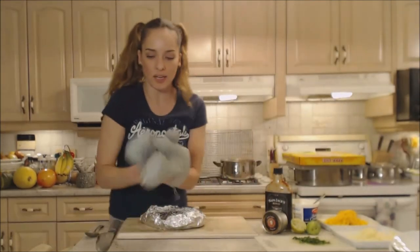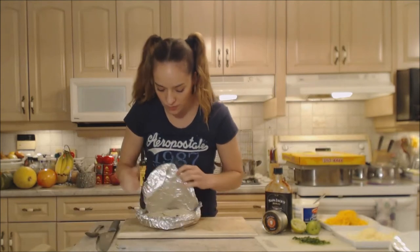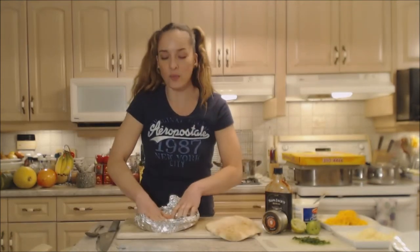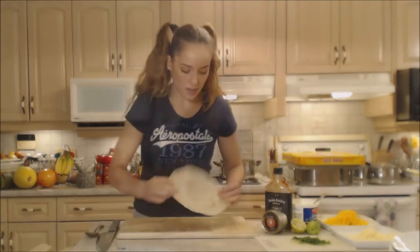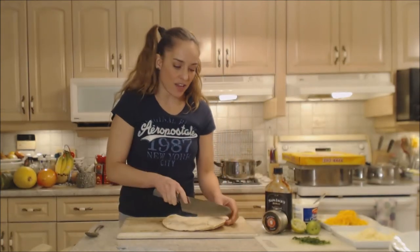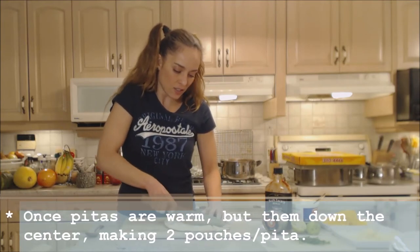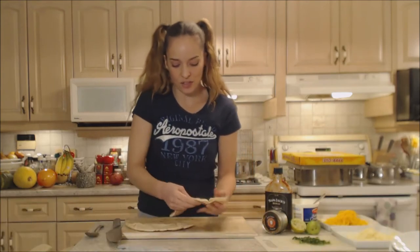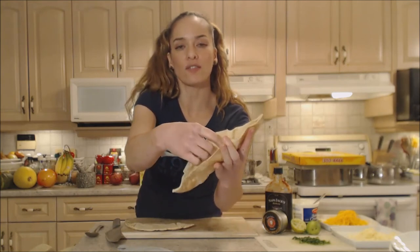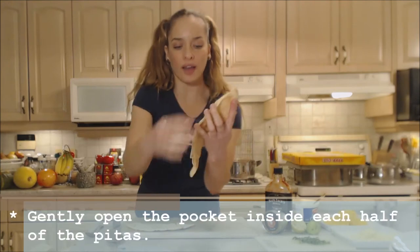All right, now they're nice and soft and pliable. So we are just going to take out one of them, keep the other ones nice and moist and warm, and I'm going to slice this in half. You're going to be able to access the pocket inside of the pitas so that you can fill it with your hot dog, the chili, and your fixings. When they're nice and warm they just split open easily, and if they don't just kind of maneuver them ever so gently to open that up.